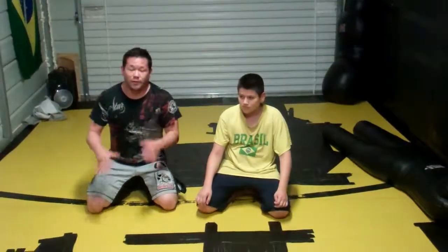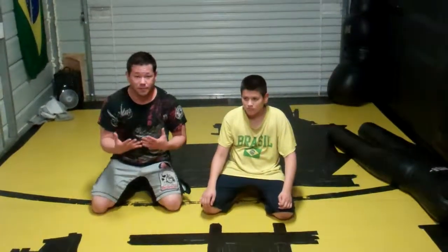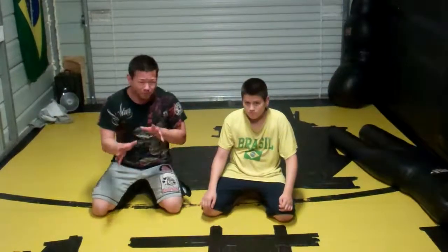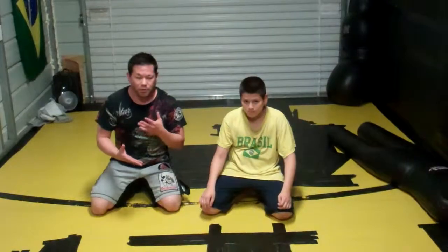I was just playing around with some attacking the sitting guard, or butterfly guard position. Everyone usually, no-gi, has a little bit more of a difficult time passing that position. So I was kind of playing around with a way you could finish your opponent from the sitting guard instead of just doing the traditional passing.